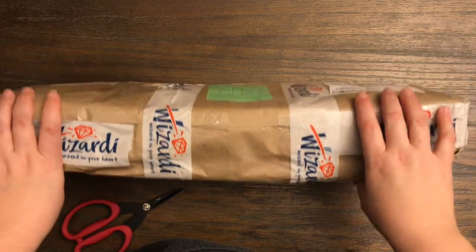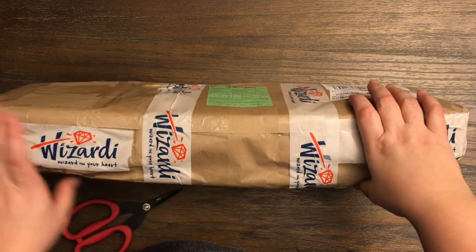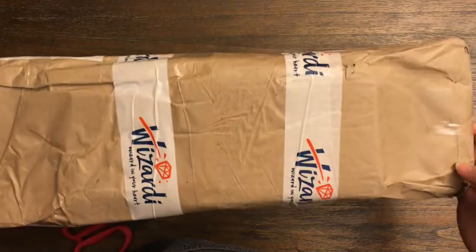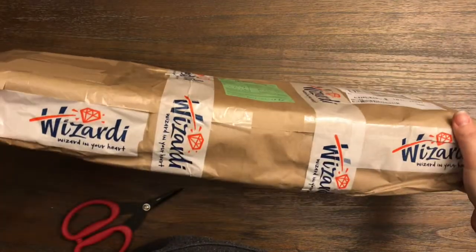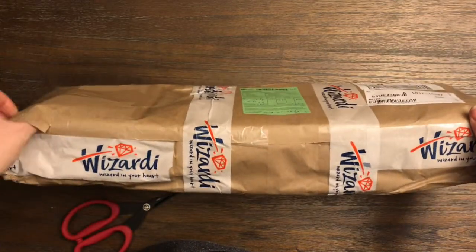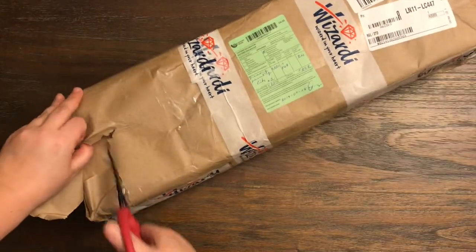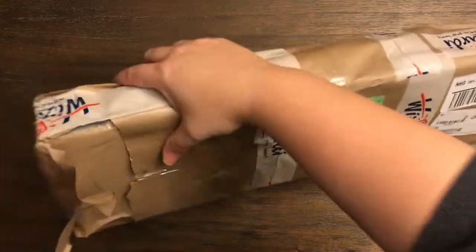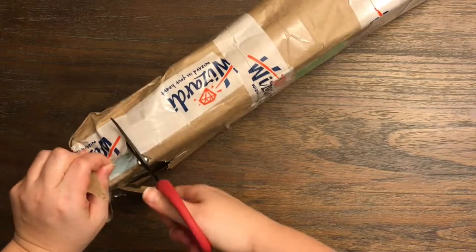They asked me to review their diamond paintings and I did get an extra little thing in here for Jonathan to help me review with you guys. Here is the package, how it showed up all nicely wrapped in packing paper and their tape. Everything is in plastic underneath this packing paper too, so it is all protected — not going to get wet or damaged.